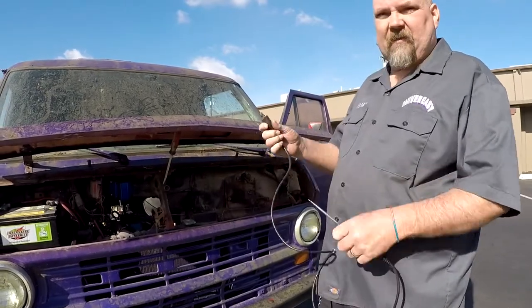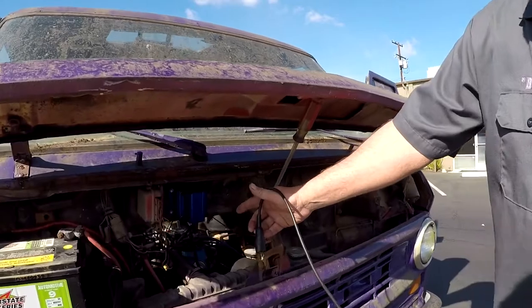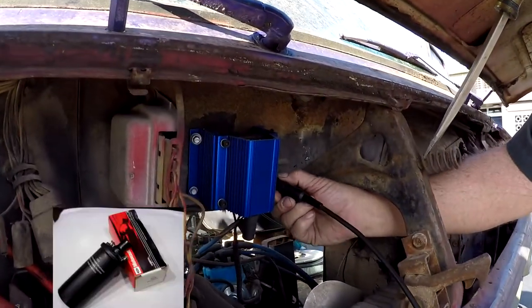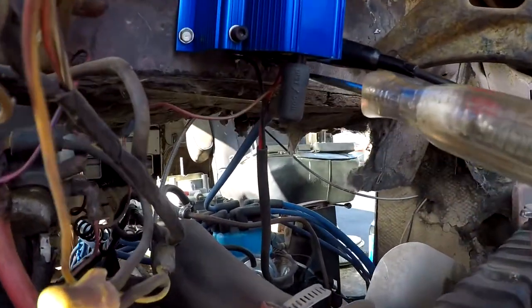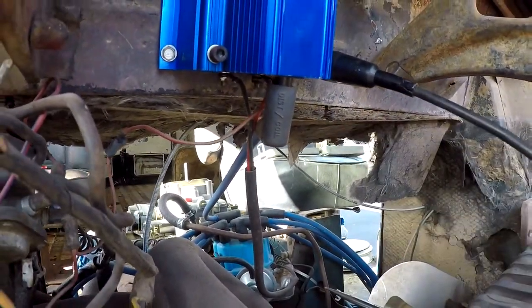The first thing we're going to do is check and see if there's power going to the coil. Somebody installed a crazy high performance coil on this van, so it's not a good representation of what your coil will look like. But we can test the red lead going to it and it'll have power when I hit the ignition key.